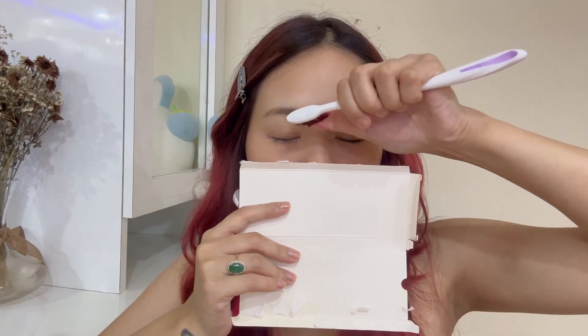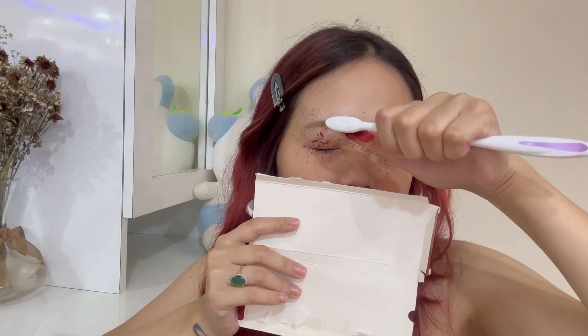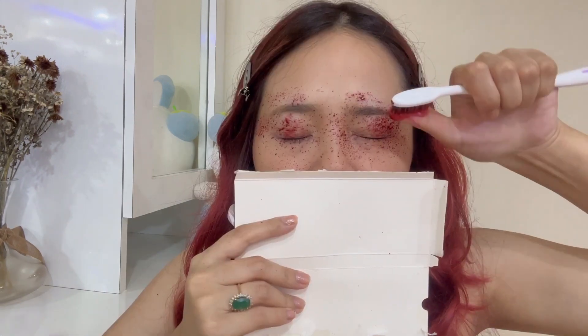A toothbrush is available in everyone's house, so you can use a used toothbrush as well. This is so easy — you don't have to do anything special. You just have to take a cardboard and you can do it according to your desired look.